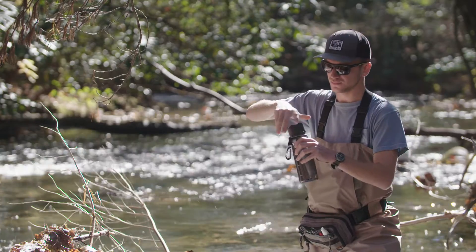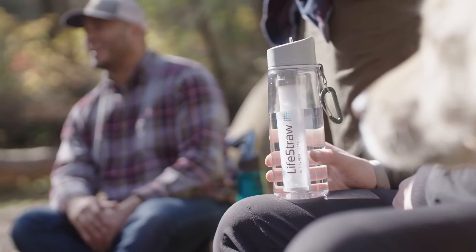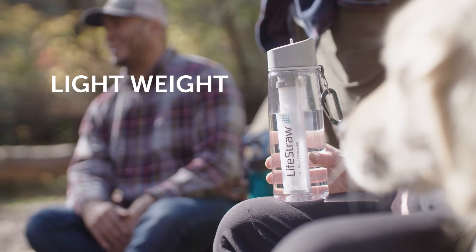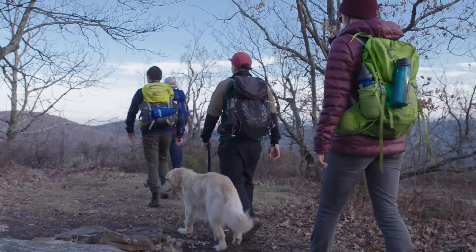The detachable, replaceable filters allow you to use your bottle indefinitely. Carabiner included. This lightweight, durable, BPA-free Triton Classic bottle is the only bottle you'll need when you're on the go.